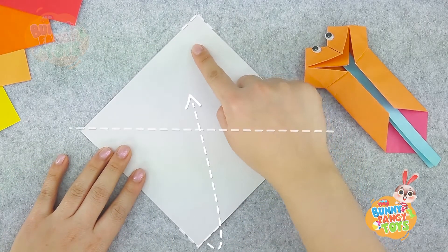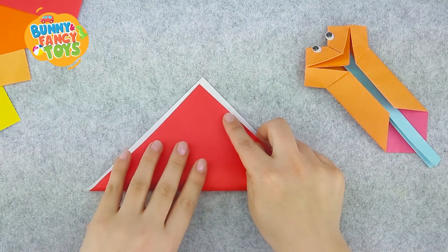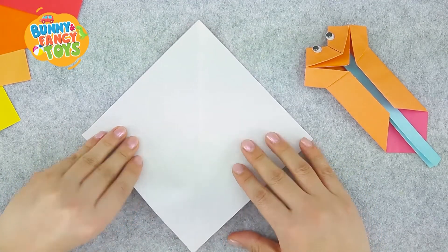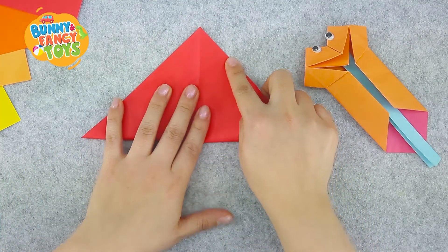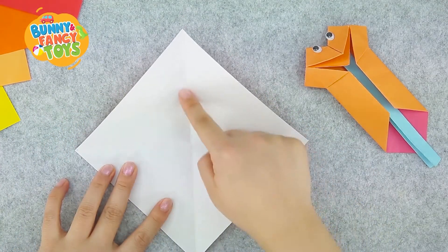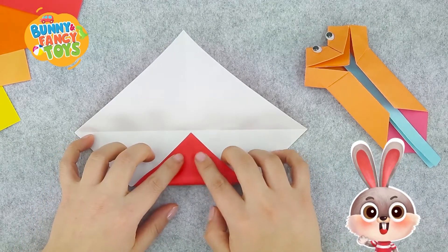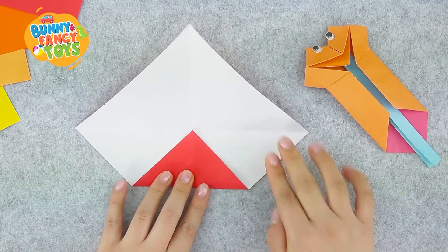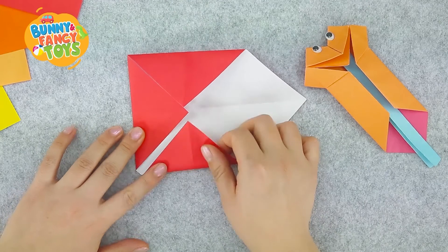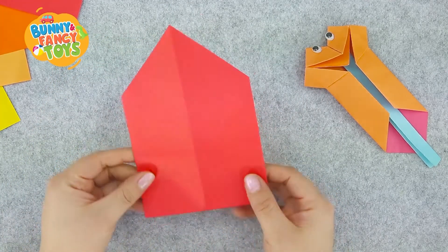Fold the paper in half by folding the bottom corner to the top corner. Press hard and unfold. Do the same to the other two corners. We can see a cross crease. Let's fold a corner to the centre of the crease. Remember to fold three corners. All right, let's flip it.